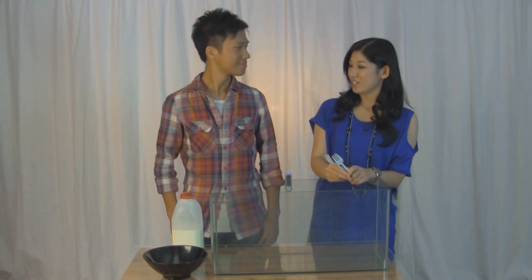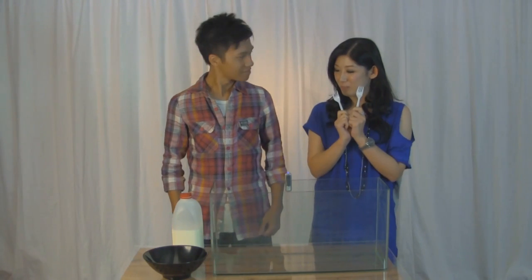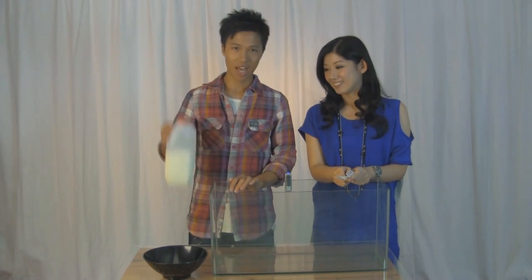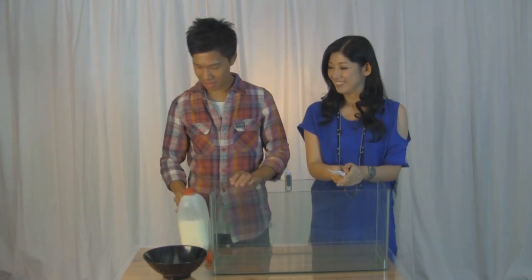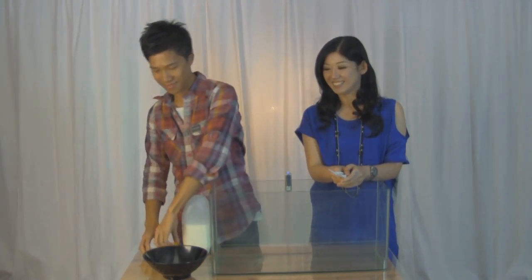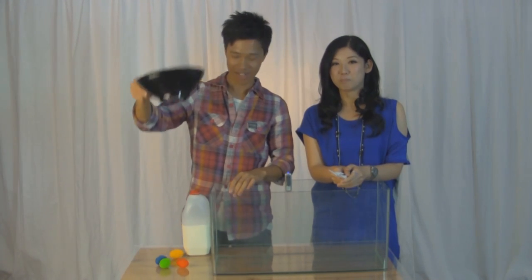Welcome to T-Dimension channel, I'm your host Carmen. Hey Kenji, are you going to teach me a cooking class today? Of course not. Today we'll talk about high-speed photography, and the models will be a bottle of milk, some toy eggs, a bowl, and a glass tank. Shall we start now? Sure. Alright, go ahead.